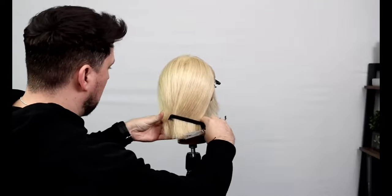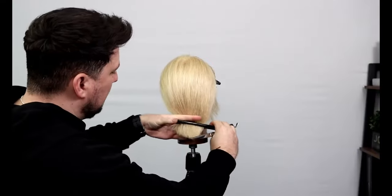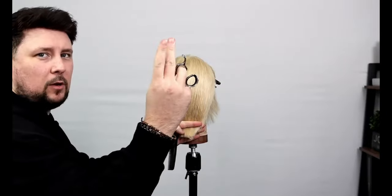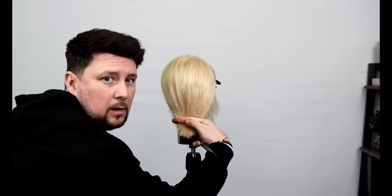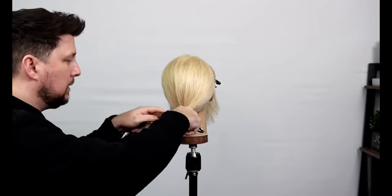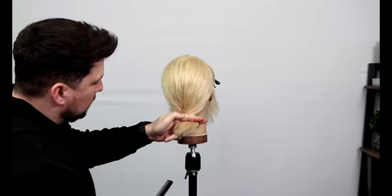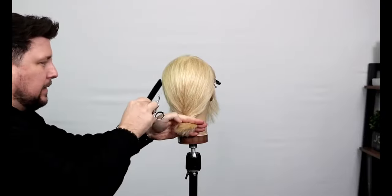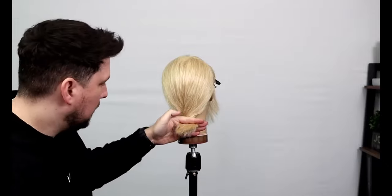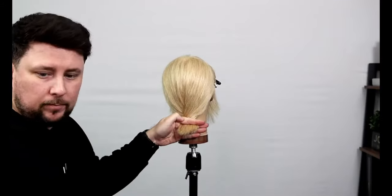This bob is already quite short, but the client wants to go shorter and wants something a bit different. With two fingers on our cutting hand, we go in like so, then twist to there, grab our non-cutting hand, go in there and continue around to there. The hair that lives there is currently here, and wherever your fingers are is where the length is going to be. The middle point hasn't changed, so we know that middle point is going to be that short.